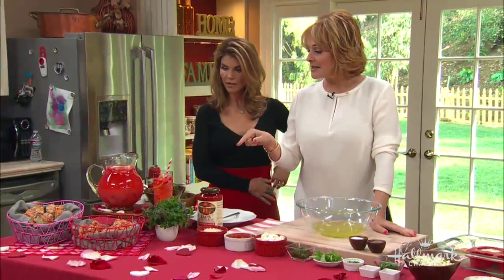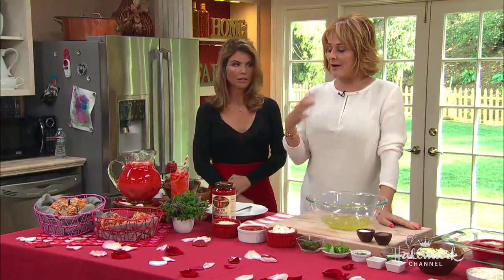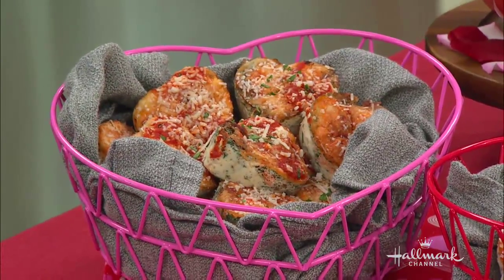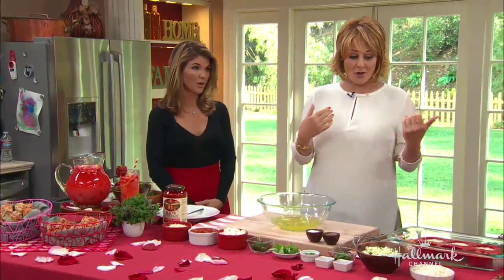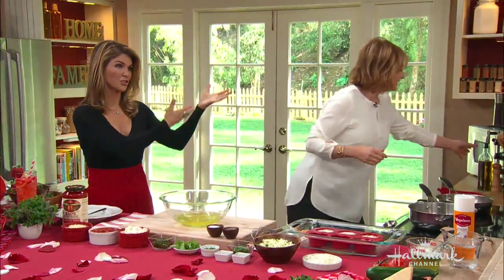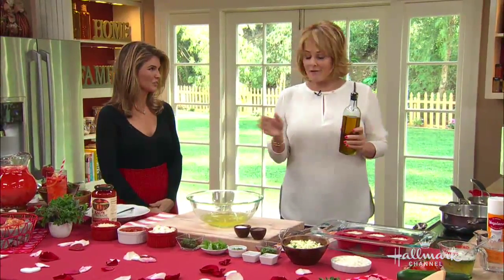Removing the yolk makes the frittata a little fluffier — nice and puffy. This is very easy to do. We have a garden out back and we brought in all our fresh herbs. We have zucchini from the garden and our fresh herbs.